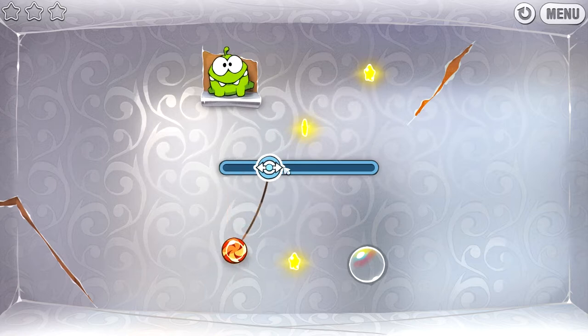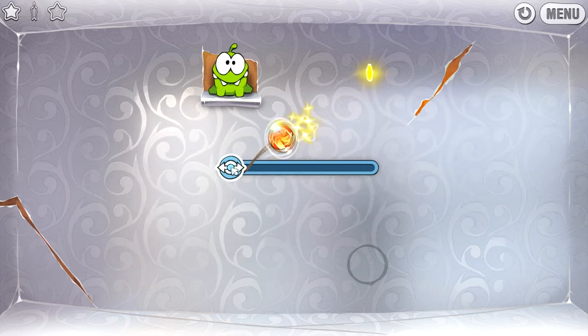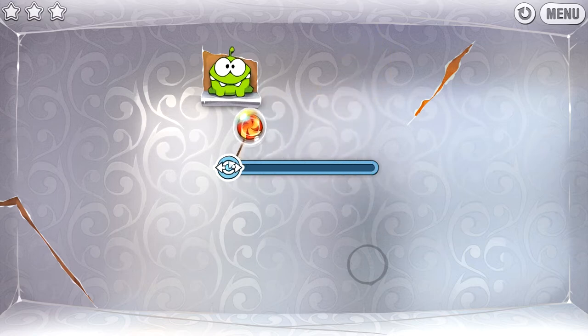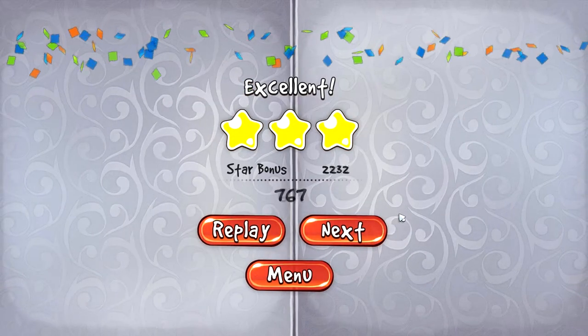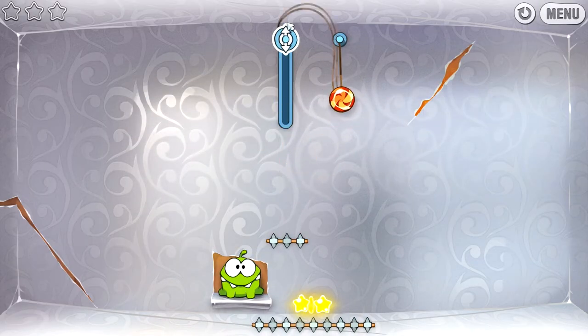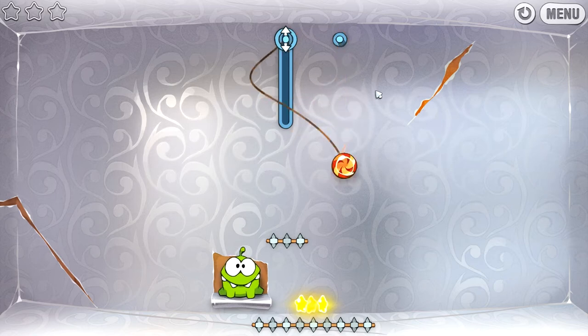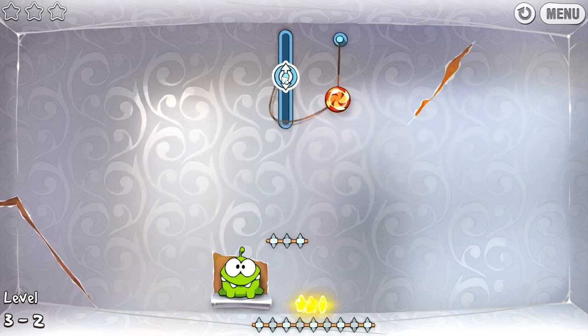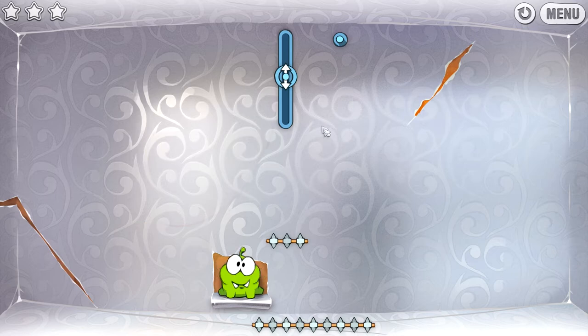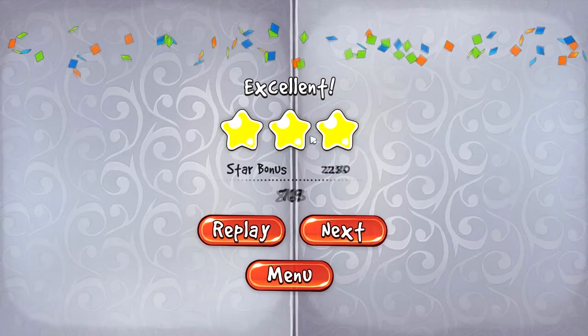Oh wow, that makes this whole level very easy — I guess we'll have to wait and see how they utilize it. I'm probably going to want it up here, then if I cut that it won't hit... oh, we have to judge the right distance. Nice, right in the middle — that was the sweet spot.